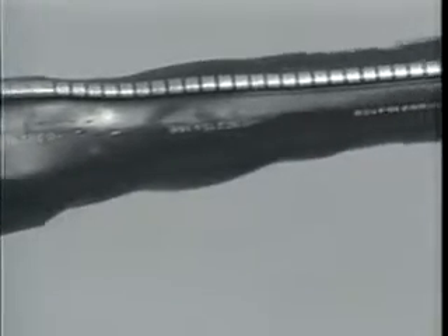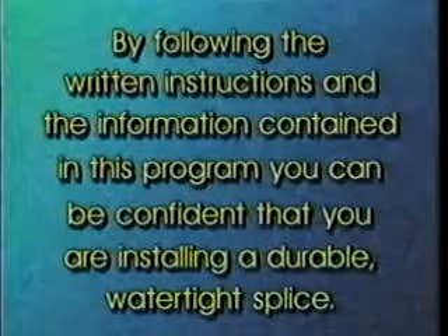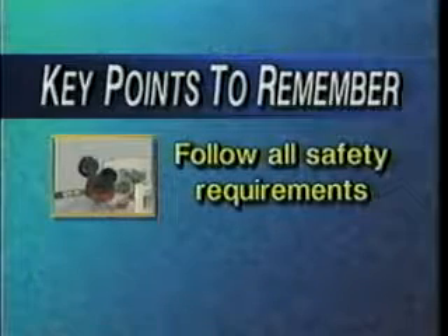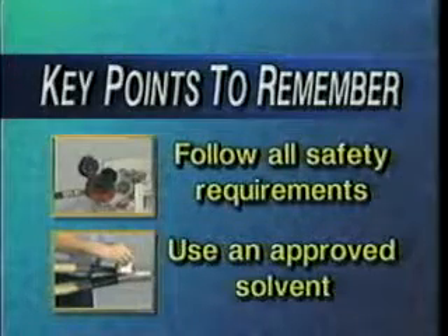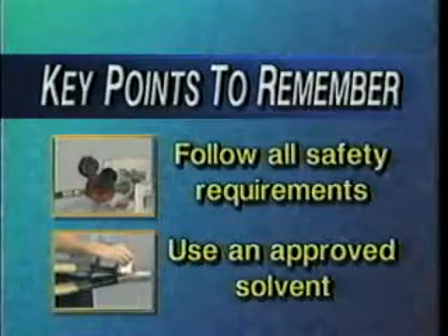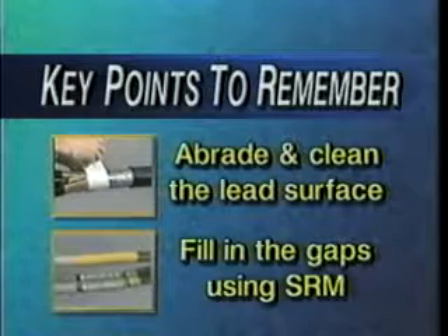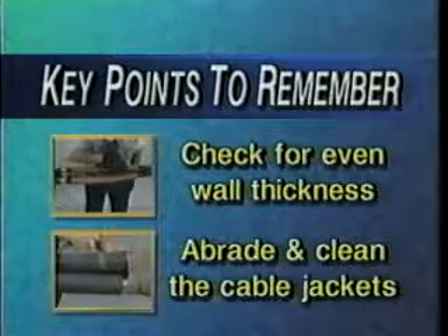Remember to let the splice cool before moving it or placing the cable in service. By following the written instructions and the information contained in this program, you can be confident that you are installing a durable watertight splice. Some key points to remember: follow all safety requirements prior to installing any cable accessory; follow proper cable preparation techniques and clean all surfaces using an approved solvent; abrade and clean the lead surface before applying the oil seal; fill in the gaps between the connector and insulation cutback when installing the stress relief mastic; check all heat shrink tubes for even wall thickness, wrinkles, and flat spots using a gloved hand; and abrade and clean the cable jackets to achieve a good moisture seal.